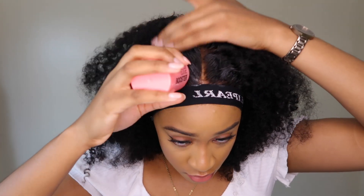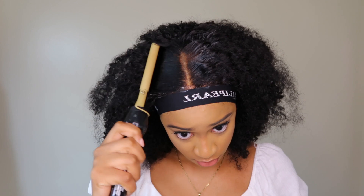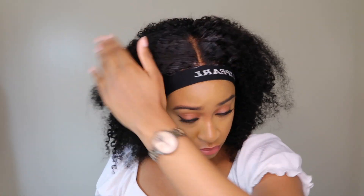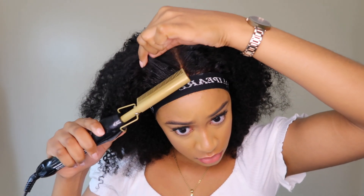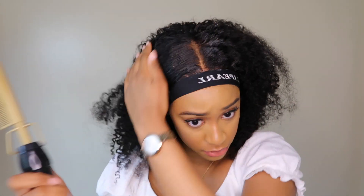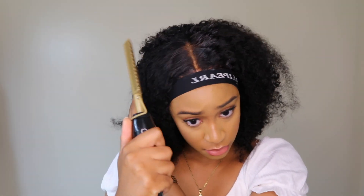I let this unit air dry when I washed it and it has zero products in it. I just used a detangling brush to define the curls. I wish I had showed you guys how this unit looks straight out of the box — it was a lot kinkier and had a very artificial curl pattern.